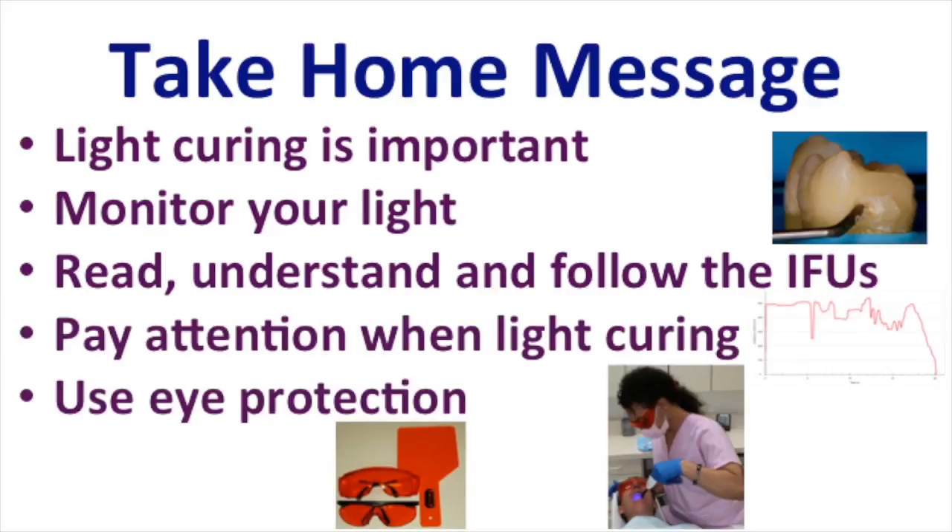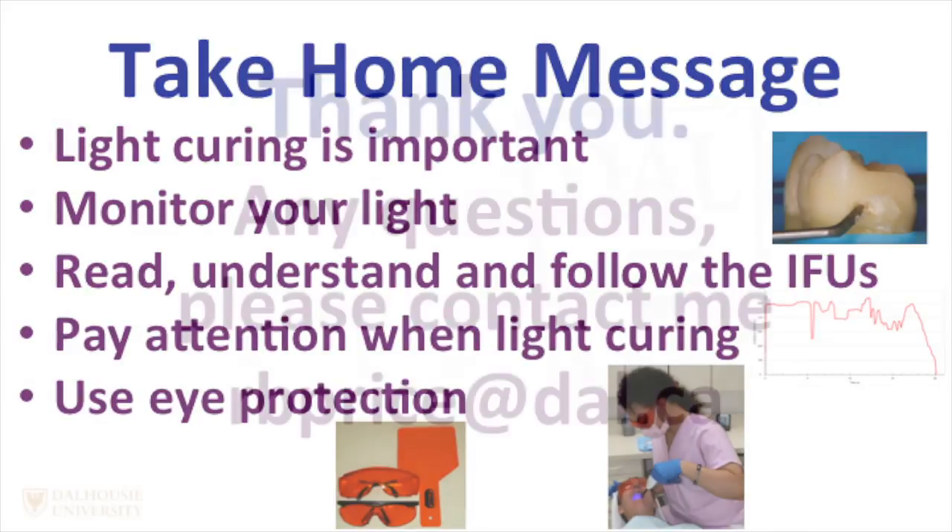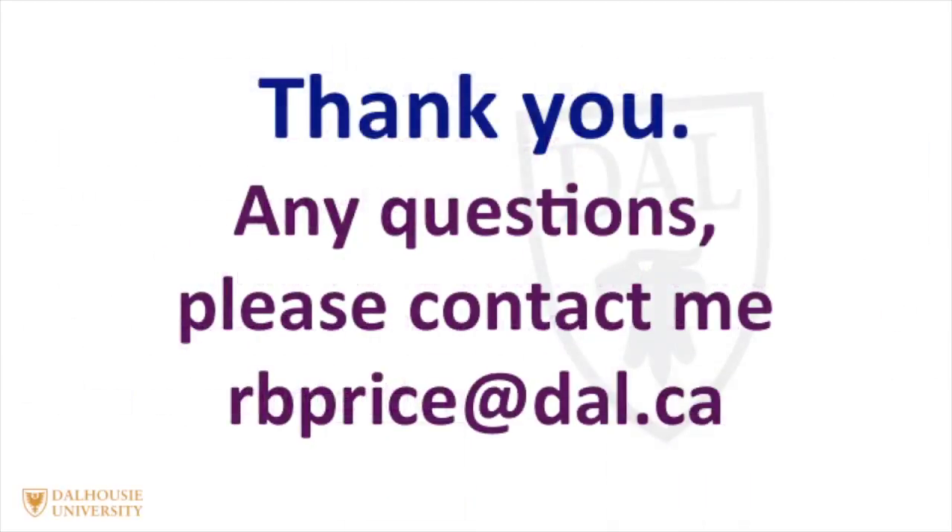I'd like to thank you for your attention. If you have any questions, please don't hesitate to contact me at rbprice@dal.ca. Thank you.